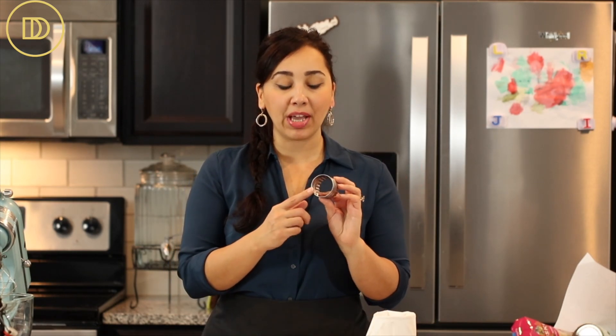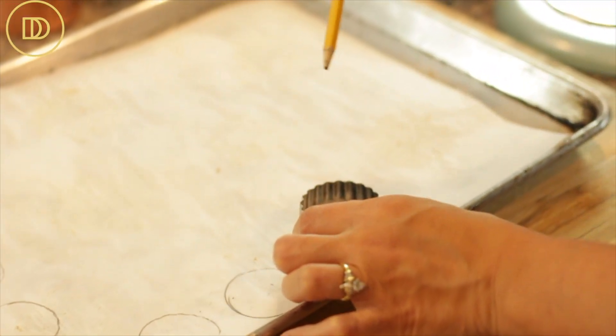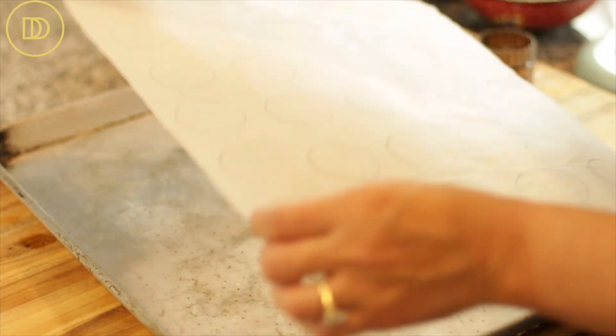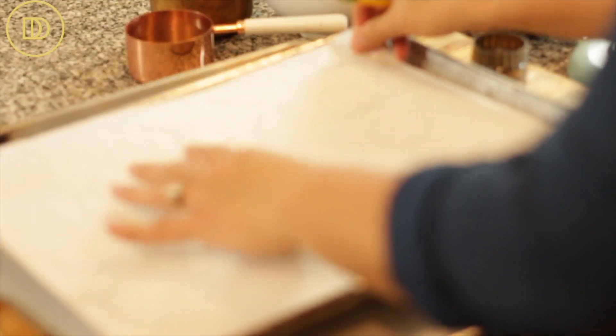Next we're going to make the little mini sponge cakes. Line two baking trays with parchment paper, then find something round that measures two inches in diameter — a biscuit cutter, cookie cutter, little jar, or glass. Draw little circles on both parchment papers. On each half-sheet or regular cookie tray you should fit 30 circles, for a total of 60. This makes 30 kokakia, so you need tops and bottoms. Draw the circles, then flip the paper over so any ink from pencil or marker does not transfer onto the little sponge cakes.